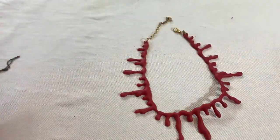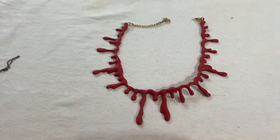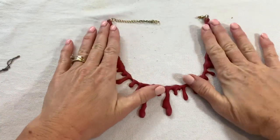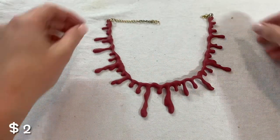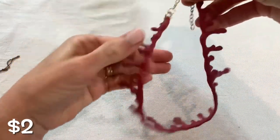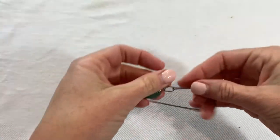This looks like a piece to a costume. I think this is a necklace that is supposed to look like blood. So this will be great for Halloween if somebody's wanting to make it look like their neck is bleeding, I guess.